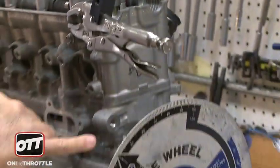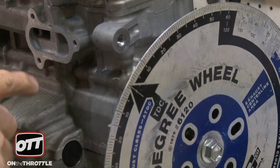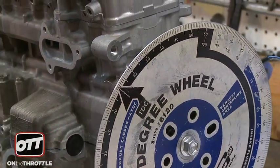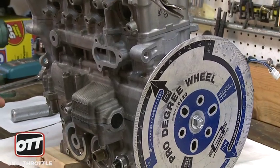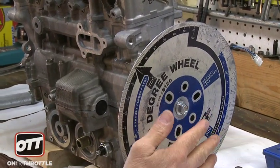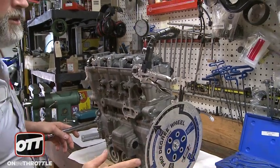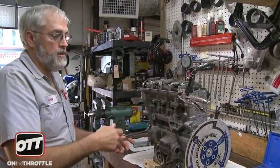Then we use this degree wheel with a small indicator — this just happens to be a piece of lock wire. Use something that's rigid and once it's set, don't touch the right side of the motor or this side until you're done with all your cam timing information. We find top dead center because cam position is relative to piston position, and crankshaft position is what dictates where the piston is in its relative position.